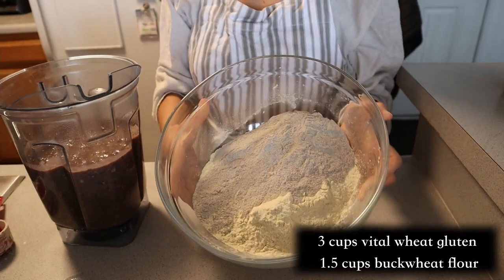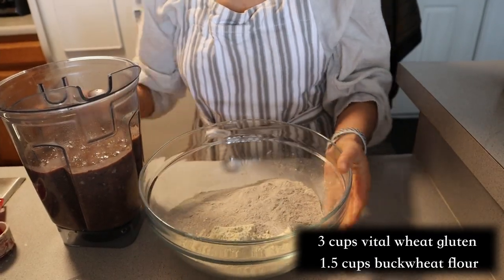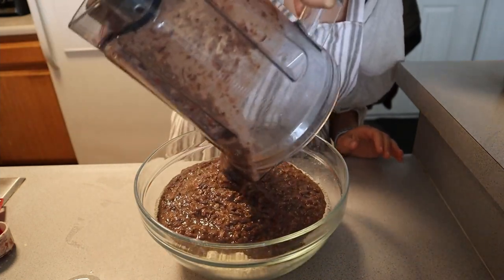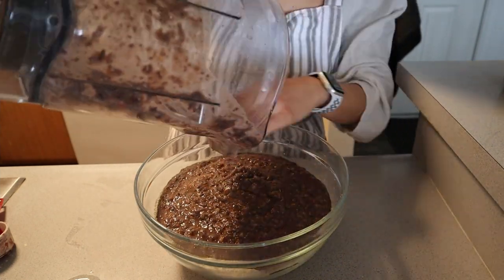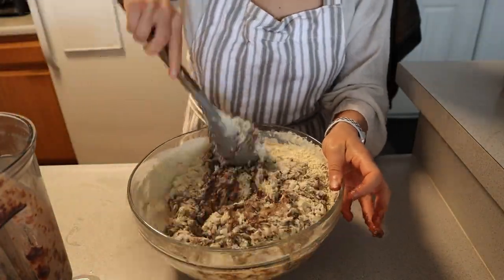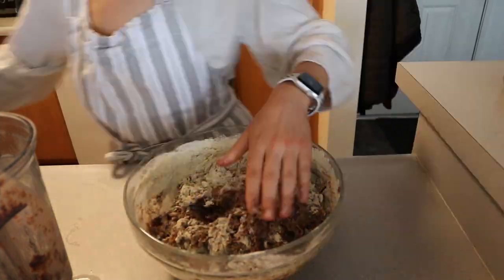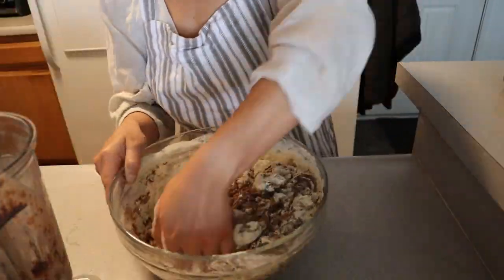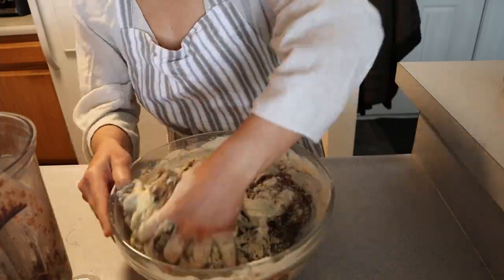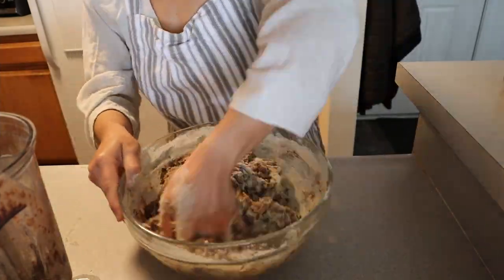Then blend until nice and smooth. For the dry ingredients, take three cups of vital wheat gluten and 1.5 cups of buckwheat flour, lightly mix it, then add our wet ingredients to our dry ingredients. Mix with a wooden spoon and then knead by hand until the dough starts to form a seitan dough-like mixture.